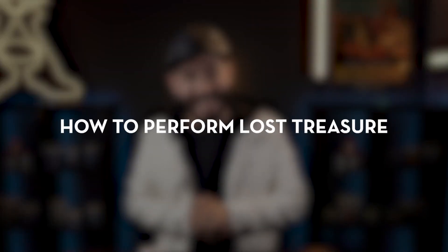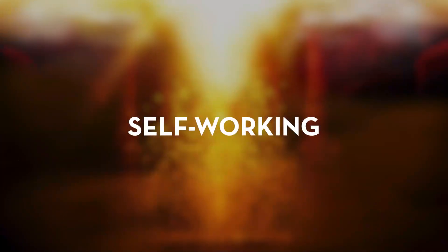The online video instructions will teach you all the secrets of Lost Treasure — you will learn the secret to make Lost Treasure work and how to perform it. Also includes a scripted story to help you entertain your audience and friends. Carry it with you everywhere you go. Lost Treasure is self-working, easy to learn, and easy to perform.